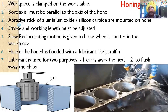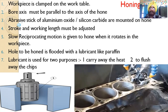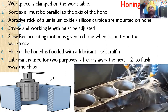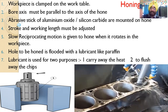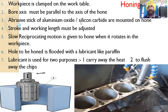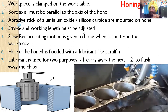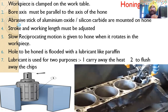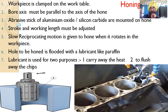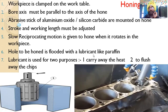The workpiece is clamped on the work table to prevent vibrations. The bore axis must be parallel to the axis of the hone, because this is a very precise finishing process. Abrasive sticks of aluminum oxide or silicon carbide are mounted on the hone. The stroke and working length must be adjusted. A slow reciprocating motion is given to the hone as it rotates in the workpiece.